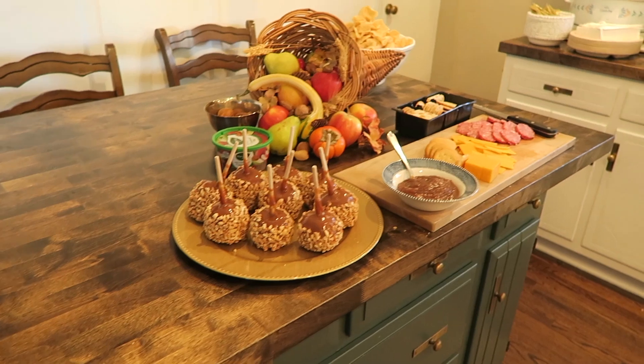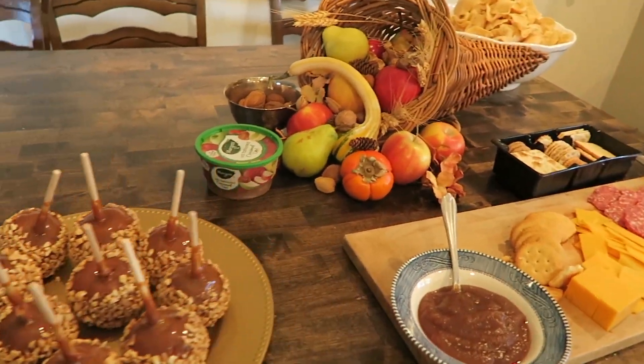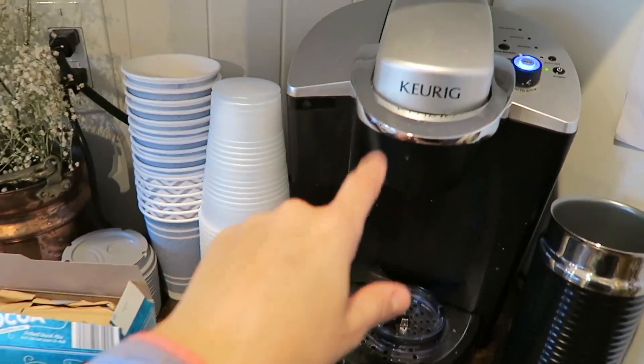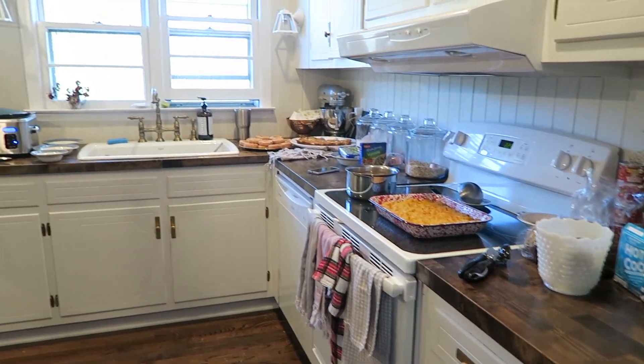When we host, we typically put all of the food in the kitchen either on our island or on the surfaces around it, and then people can serve themselves buffet style and come sit in the dining room, living room, or go outside depending on the weather. With beverages, I've found it works well to put them outside — if it's hot they're in a cooler, and if it's cold they can just be in our sunroom or out on our deck, which encourages people to move around and congregate.